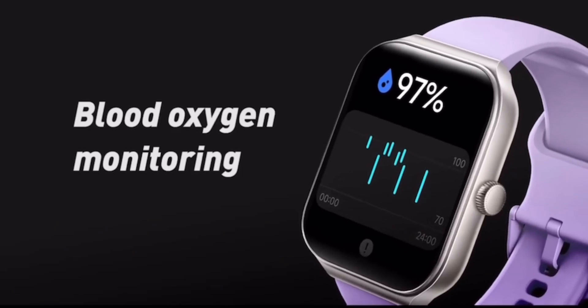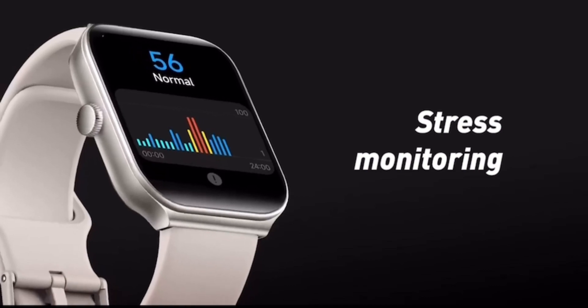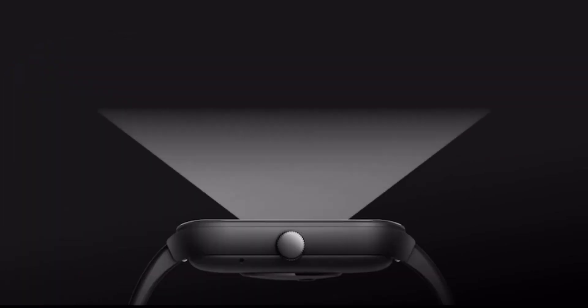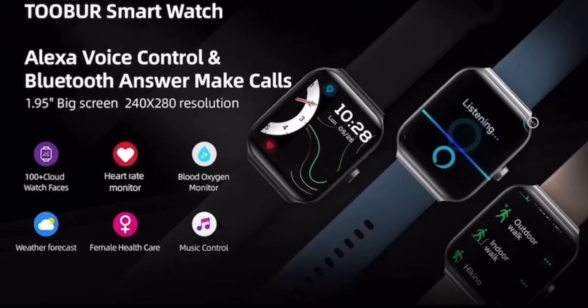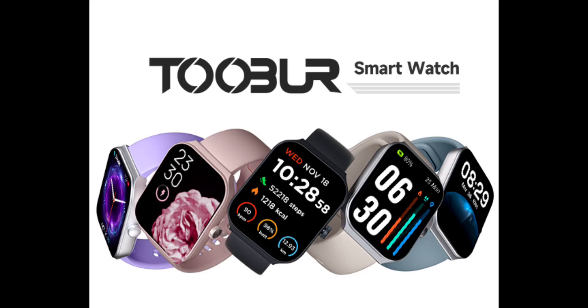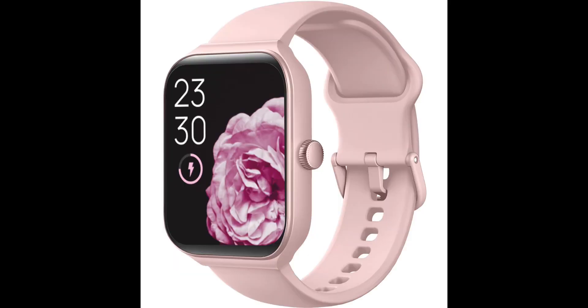Stay connected on the go — simplify your daily routine by managing your calls and messages in one place. With Bluetooth compatibility, the Tuber SmartWatch allows you to make and receive phone calls. You can also receive social media, email, and SMS notifications right on your wrist. You will never miss an important message or notification. Please note that this product cannot reply to messages.